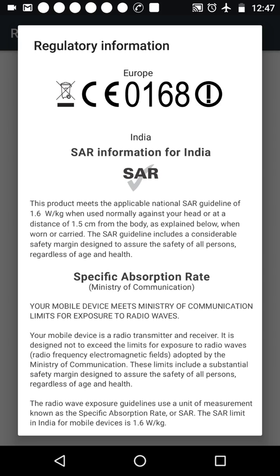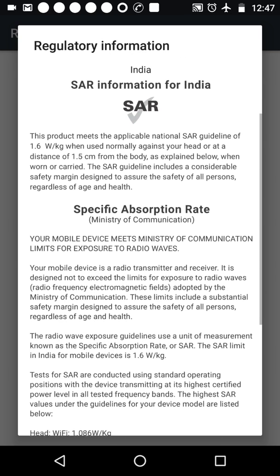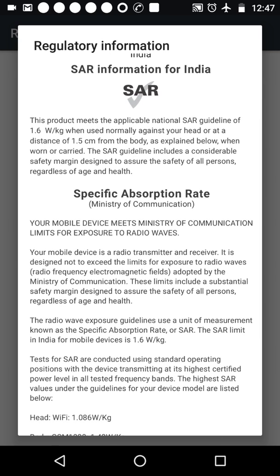You can share this message with all of your loved ones, friends, and families so that they can check their SAR label and accordingly choose their mobile phone. Using a mobile phone beyond the limit of 1.6 watt per kilogram is hazardous for the health and can cause many diseases.